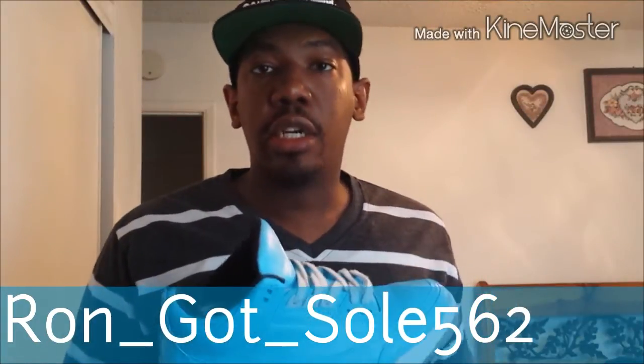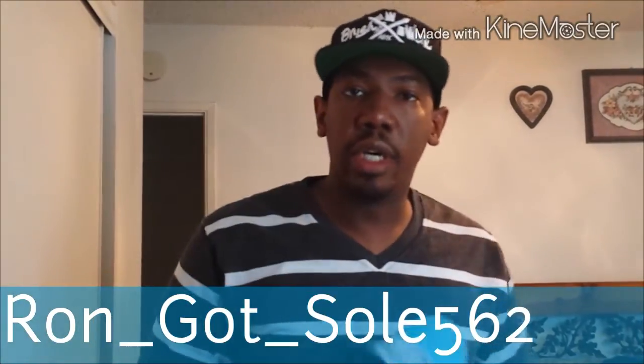So as always guys, if you are interested in getting any work done, feel free to email me — or actually just hit me up on message. I'll give you guys my email. You can always DM me on Instagram. If you guys aren't following me on Instagram, it is Ron_Got_Sold_Buy62. So go ahead and hit me up on Instagram and DM me if you guys are interested in getting work done. If not, go ahead and just send me a message or comment down below and I can give you guys my email address so you guys can hit me up on PayPal and we can get transactions going. As always, just rock what you like. Have a good one. Peace.